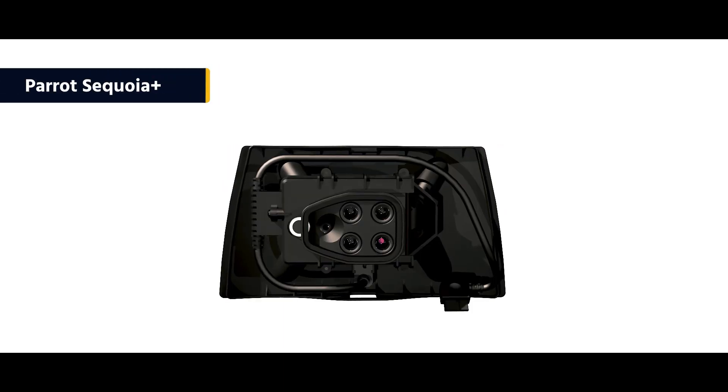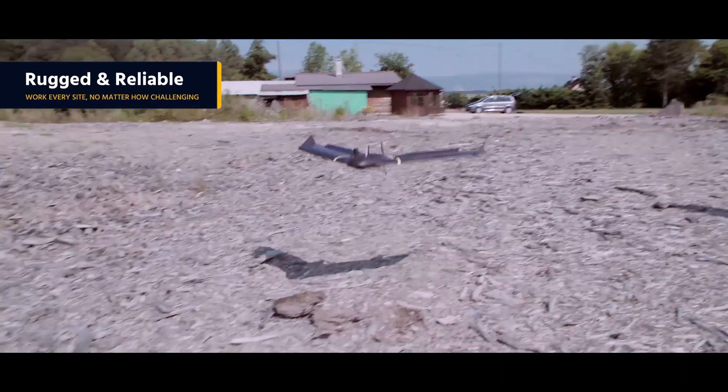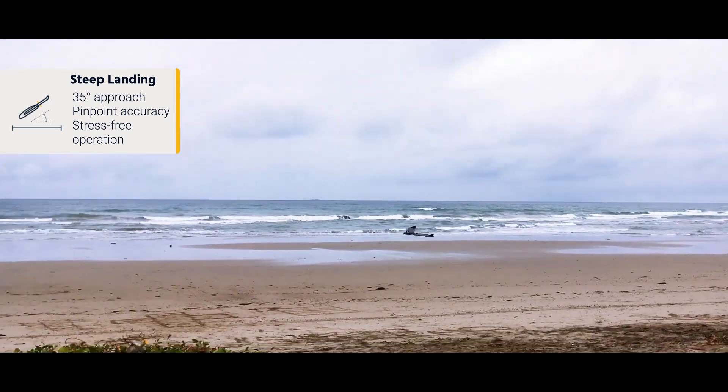The EBX is also backward compatible with Sensefly's Soda, Corridor, and multispectral cameras. Its new steep landing technology enables you to easily map complex sites in space-restricted locations.